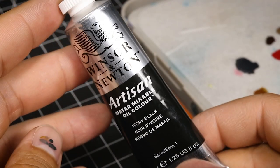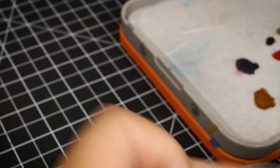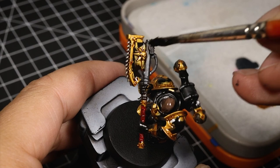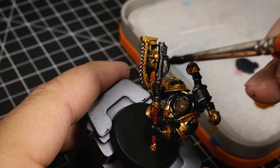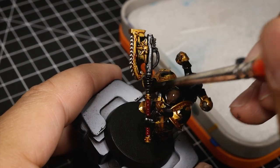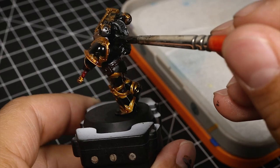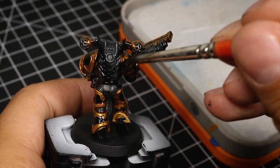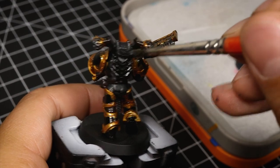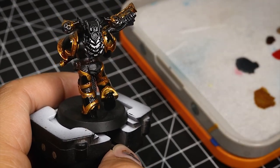Next I'm doing the same thing but with black, and I'm applying this just on the silvers — because I want them to look oily, dark, and grimy. Also, try using synthetic brushes rather than expensive natural hair brushes, as the solvent can ruin them even though it's relatively mild.